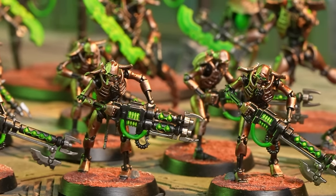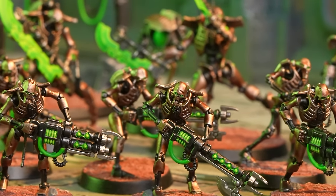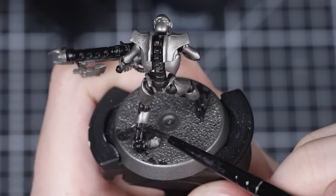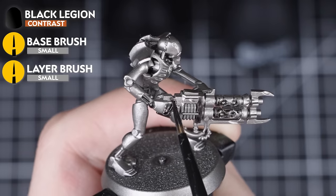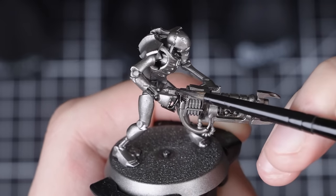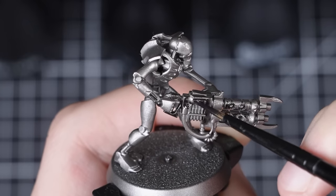We're going to batch paint all 10 of these mindless automata, but feel free to tackle as many as you want — whether that's 3, 5, or 10, whichever is manageable for yourself. The first step is to apply Black Legion straight from the pot to all the areas that we want to be black. This includes the gun casing, all the under-skeleton, and any loose cables and wires. We'll be applying this using a small layer brush.